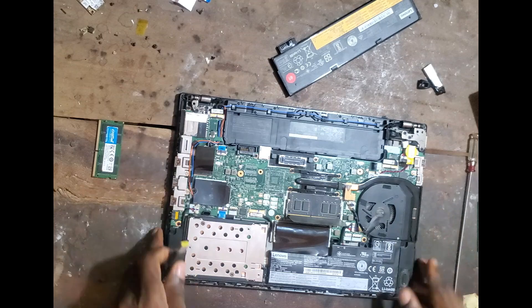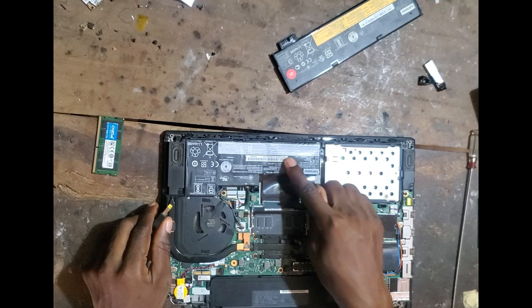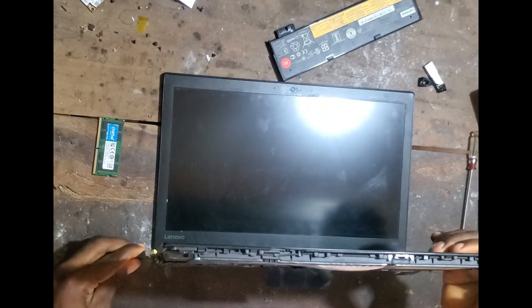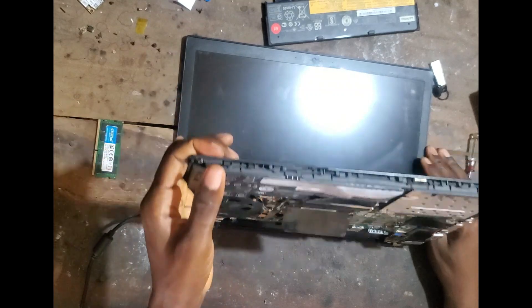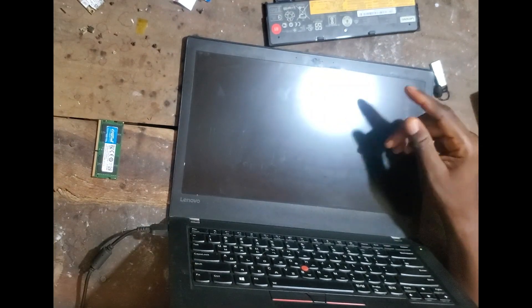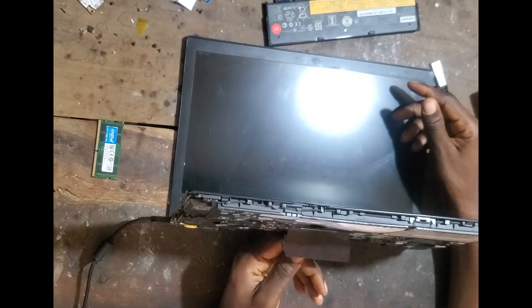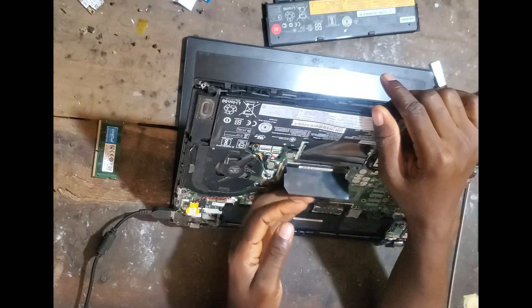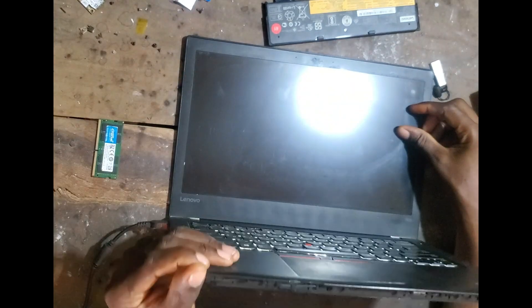Let's see if the behavior will be different. This battery is obviously bad — it has swollen. So on login we have a fan spin, we're going to have a display, and the CPU is warm. All right.